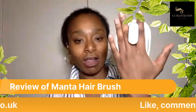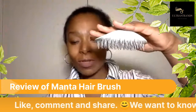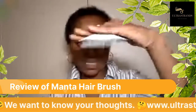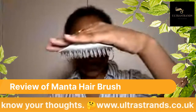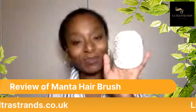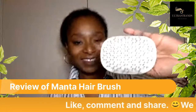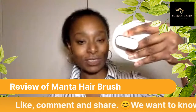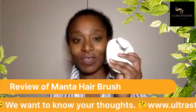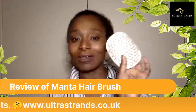I use this brush a lot and I think it is an awesome brush. It's probably one of the most expensive ones — you're looking at roughly 24 to 25 pounds for this type of brush — but it is definitely worth it and ultra strands loves this. I give this brush a whopping 9 out of 10. If you haven't got it, go buy one because we love this brush and ultra strands loves it too.